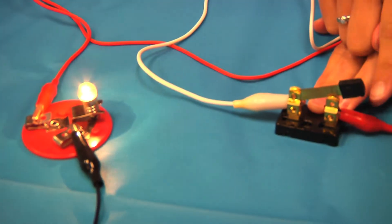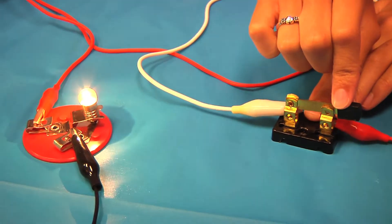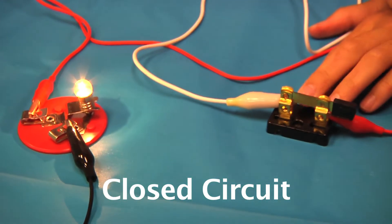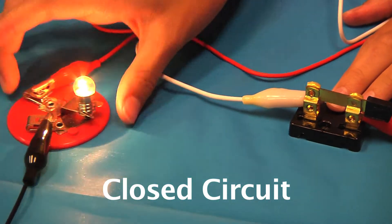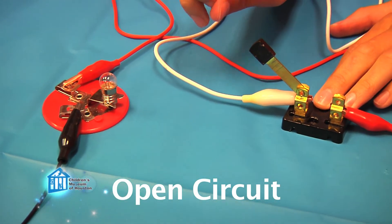But there is one more very important piece to most circuits, even though it isn't essential. A switch allows us to control the flow of electricity through a circuit. Our knife switch allows us to either close the circuit and let electricity flow through, or open the circuit and prevent electricity from flowing by creating a gap in the circuit's path.